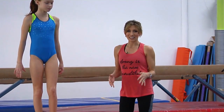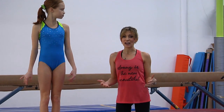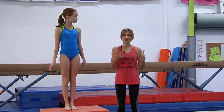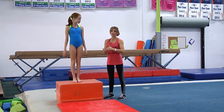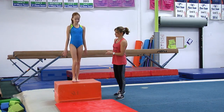Now we're going to work the actual straddle jump. We're going to start on a spotting block, which gives us a little bit more time in the air. You can also do it on a trampoline or on a tumble track, but you really want to have that time in the air so you can work on that flexibility in the right position. You want to go for 190 degrees so that you're sure to hit that 180 for the judges.